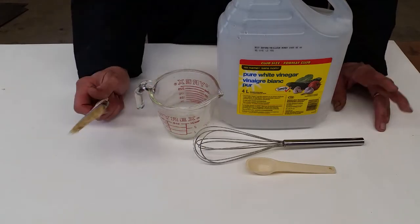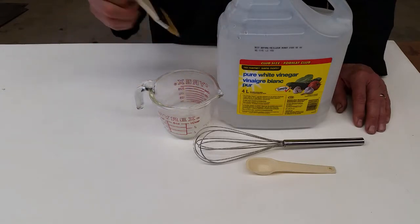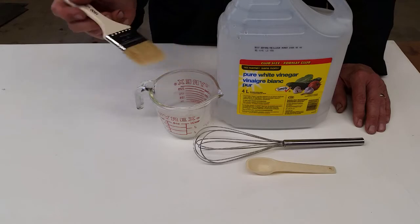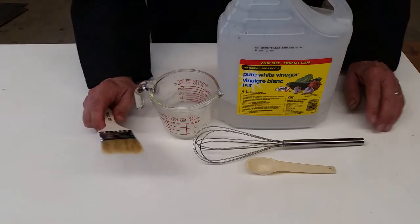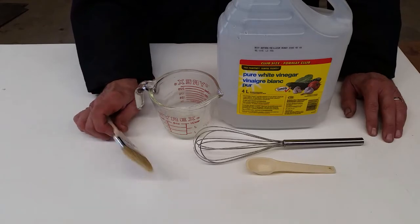Now when it's hot, you can still use it with a paintbrush so that you're not putting your hands into the hot liquid, or you wait until it's cool, and then you can apply it with a cloth, with your hands, with a paintbrush.